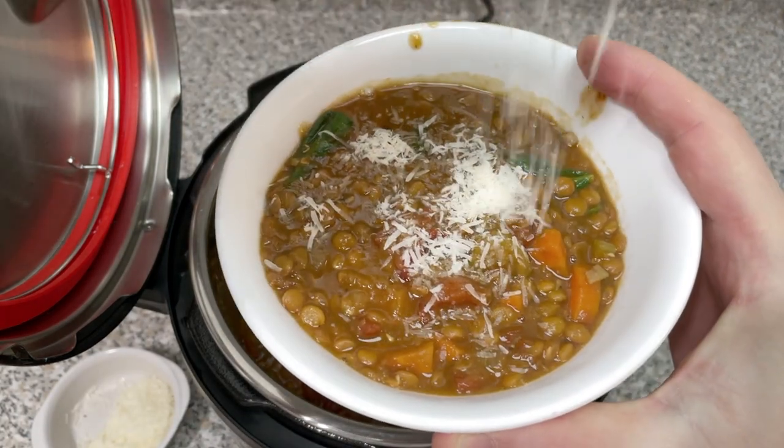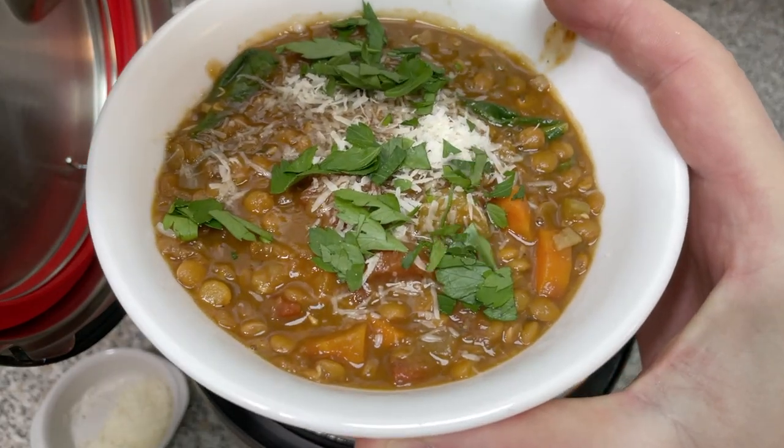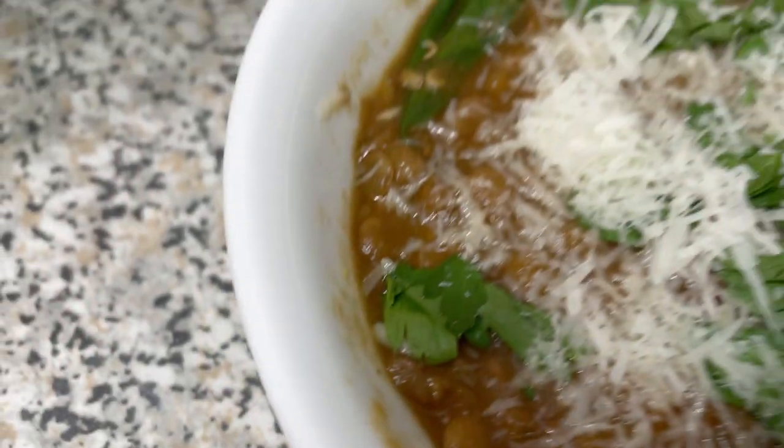After you eat this feel-good Instant Pot lentil soup, you'll be sharing it with your family, friends, and loved ones — because those are the people you want to stick around. Eating healthy isn't always the easiest choice, but after you eat healthy, doesn't it feel good to keep your pants buttoned?